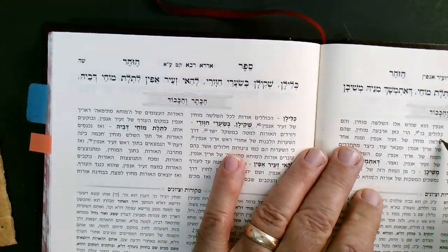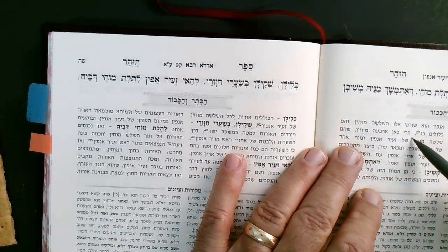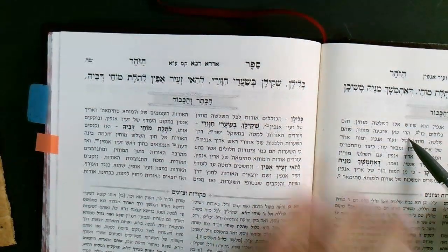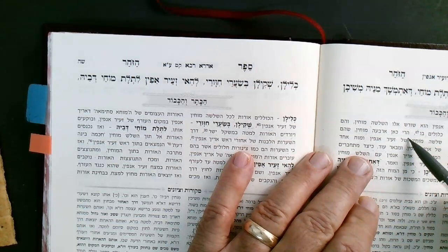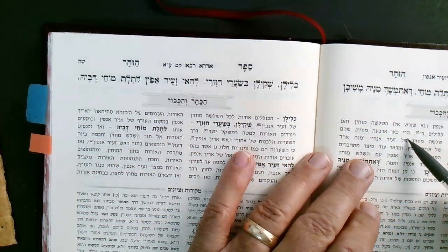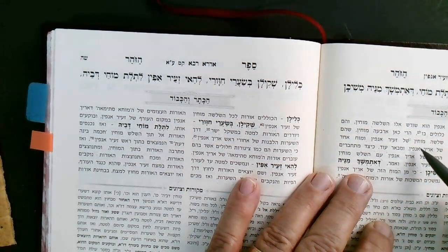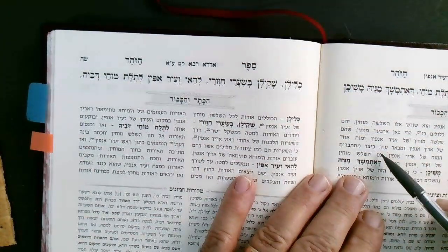That's part of the question I was asking: if you're bringing the Moach of Arich Anpin to the three Mochin of Zeir Anpin, it says here that the Mochin of Zeir Anpin are actually contained in the Moach of Arich Anpin — so he has them all there. It's just a sequencing question. So 'harikan arba Mochin' — three plus one is four: shlosha Mochem shel Zeir Anpin plus Moach echad shel Arich Anpin. That's how you get to four. Maborah wants to explain this further.